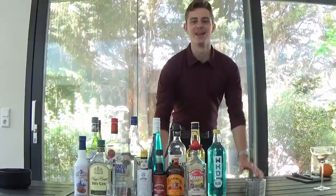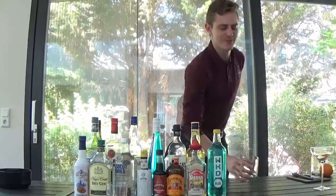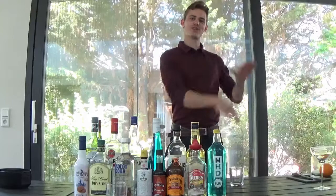You'll need an orange — only for the peel — and something to peel it with. That's basically all you need. Now, the important thing about the old-fashioned is that it's a great cocktail to make at home because it's a stirring cocktail, not a shaking cocktail. That means you don't need one of those Boston shakers, so you probably already have everything you need at home.